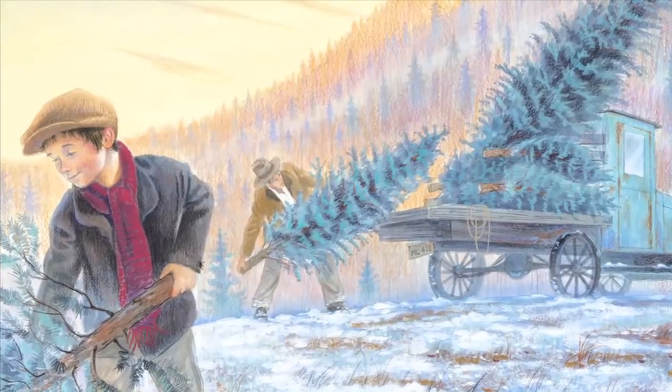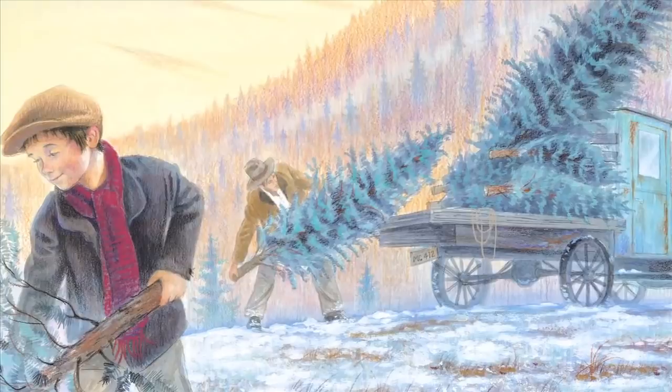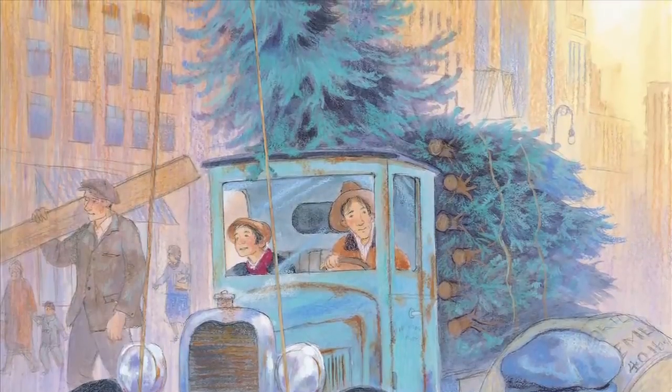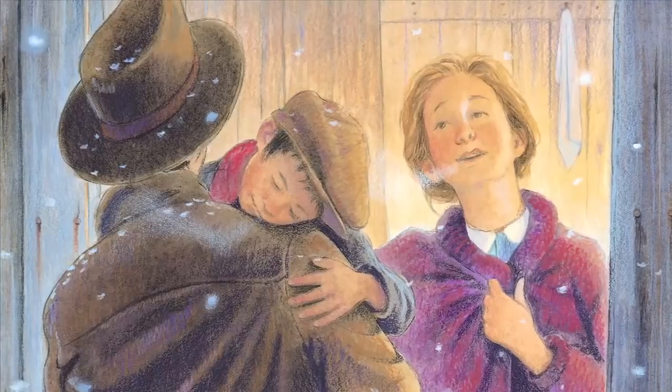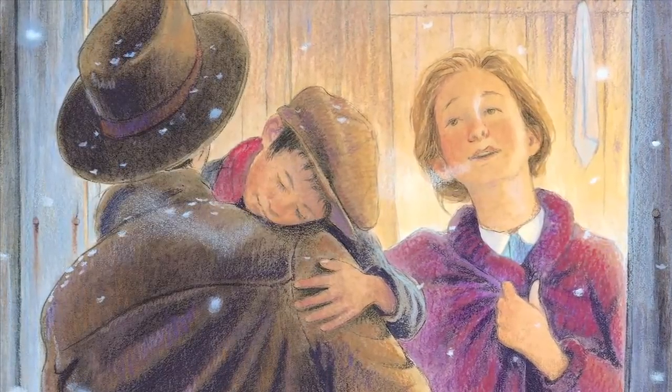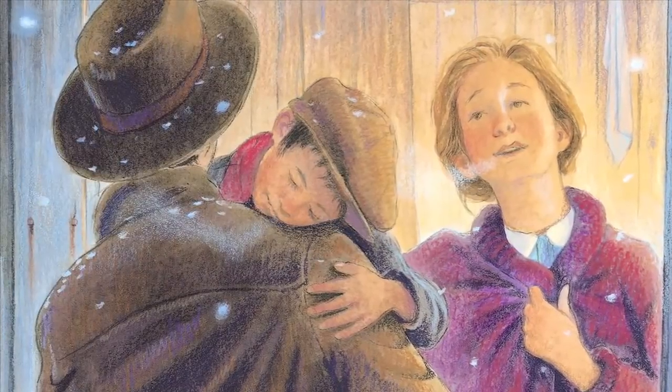He goes down and cuts down a bunch of trees and thinks of a way to sell them into the city. I remember these stories from the Depression. So there's a historical moment, but it's also a very human moment of a family doing what they can, just to do the best they can for their children.